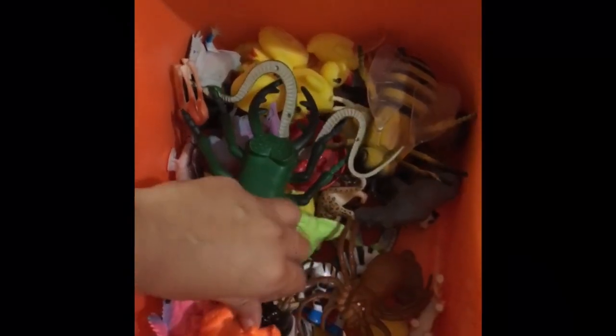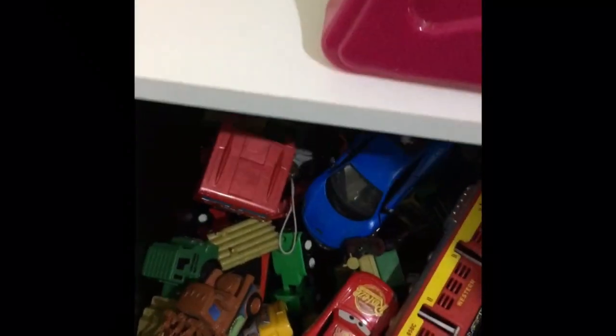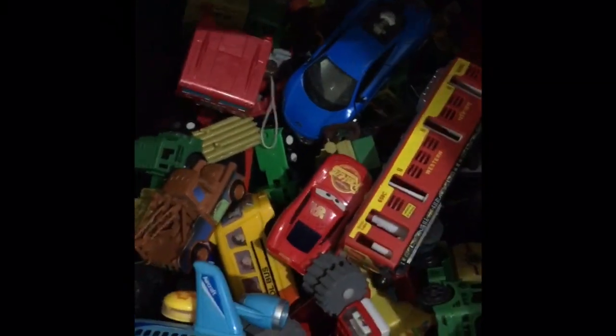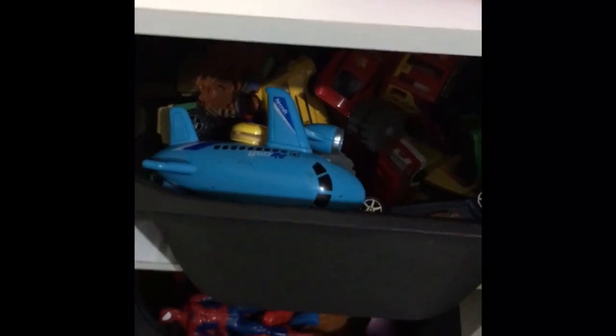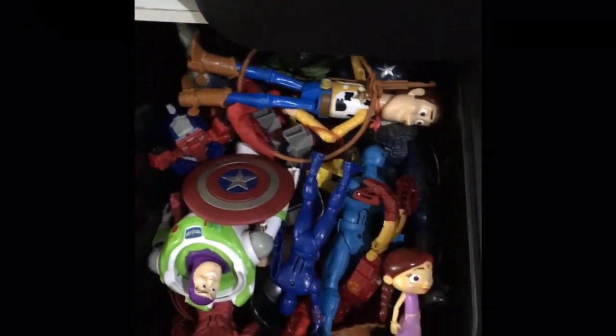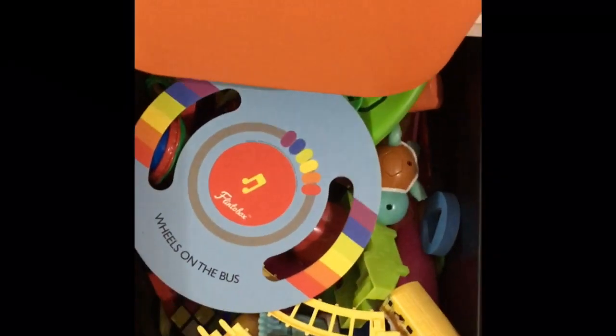These are all the animals — every type of animal, insect, or bug is here. This section is cars — every type of car or any mode of transport is here, and this is his car's briefcase. These are all the action figures — any type of figure goes here.